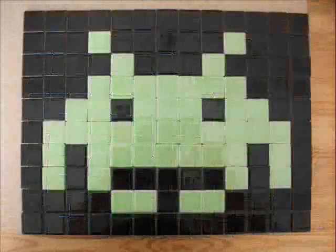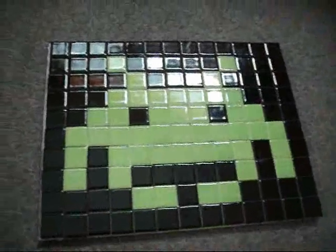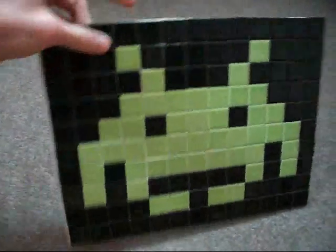This video is brought to you by YouTube. What's up? Connect1 here. This is a little project I've been working on recently — it's a Space Invader tile.